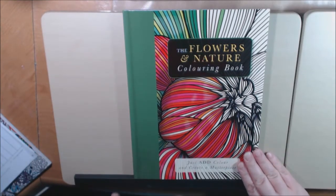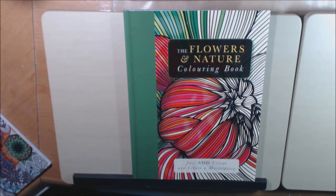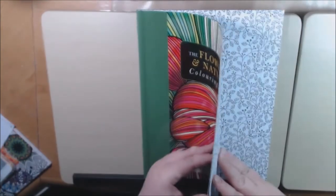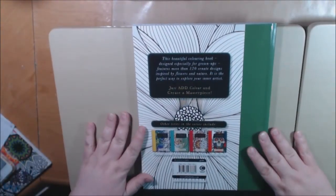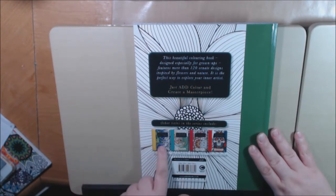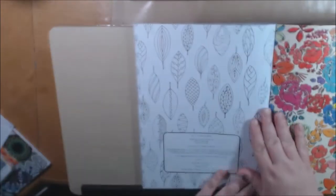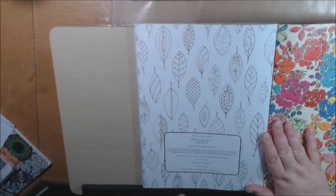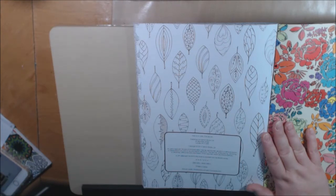This book is so pretty. It's called The Flowers and Nature Coloring Book. The author is Beverly Lawson, but I had to look that up online because nowhere in the book could I find that information. It just says 120 ornate designs inspired by nature, and our author is Beverly Lawson.